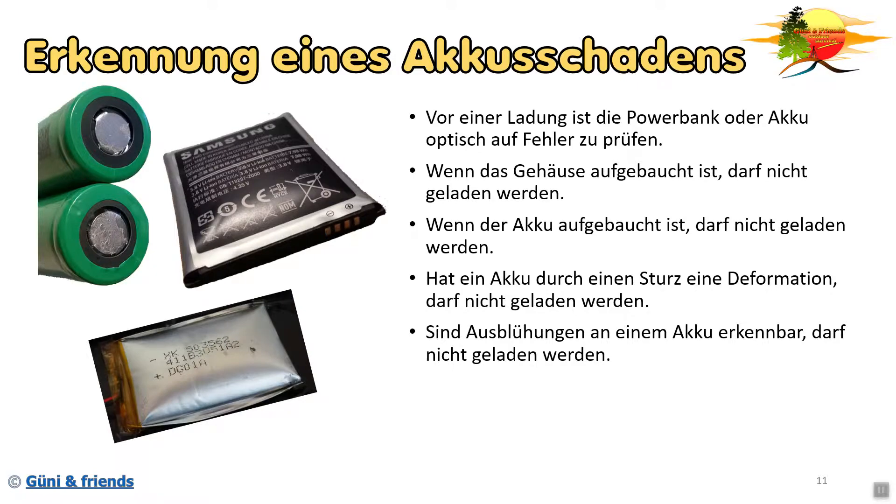Sind Ausblühungen an einem Akku erkennbar, darf er auch nicht geladen werden. Hier auf dem Akku sieht man die Ausblühung. Das bedeutet für euch, der Akku verliert sein Elektrolyt. Der Elektrolyt tritt aus dem Akku meistens oben an einem Ventil aus und trocknet dann aus oder reagiert mit der Luft, und es entsteht dann so eine Oxidschicht.